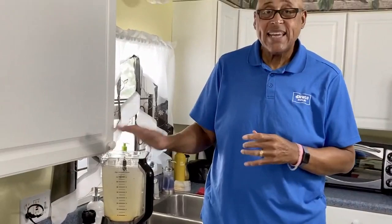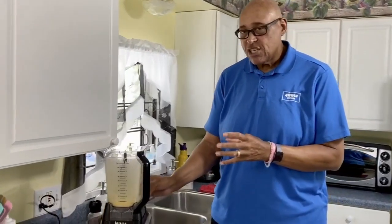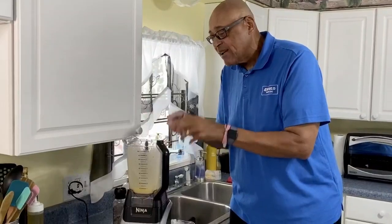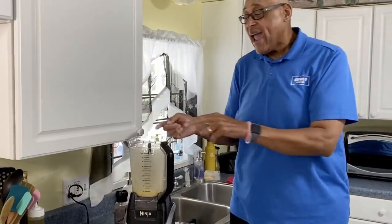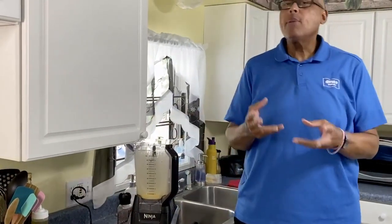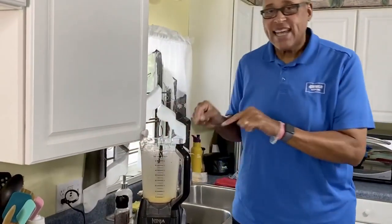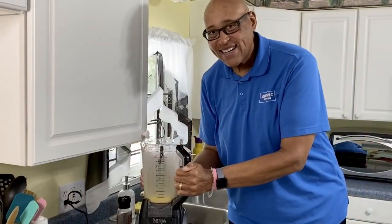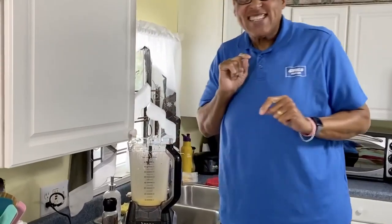We can always take a spoon and taste it and adjust it. We can pour this into a container and put it in the refrigerator — it'll keep for a week. Hollandaise can even be frozen; if you freeze it, make sure it's in an airtight container, take it out and let it come to room temperature. Now, sometimes these sauces will break — they start to separate. The way to fix a broken hollandaise is boiling water, one tablespoon at a time, or add an additional egg yolk with one tablespoon of boiling water. Normally you'll need at least two tablespoons of water, but one egg yolk and one tablespoon of boiling water will bring it back together.